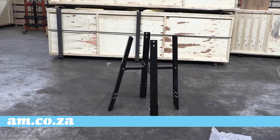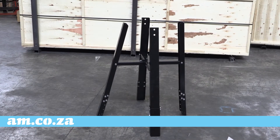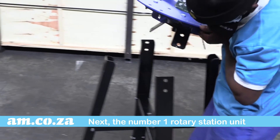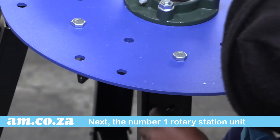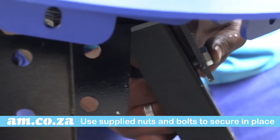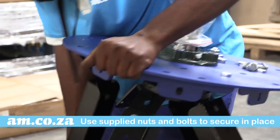Once done, you have completed the support structure installation. Next, the number one rotary station unit must be placed on top of the support structure. Secure the rotary station unit in place with two sets of nuts and bolts on each leg.